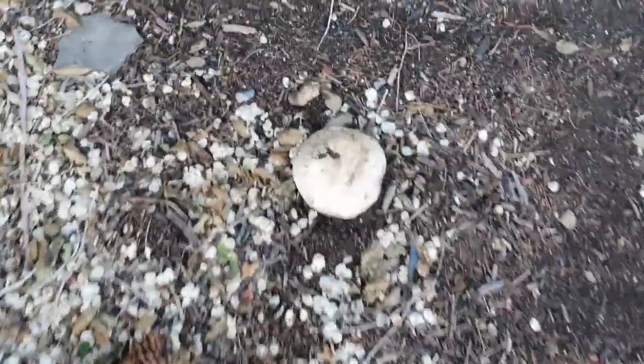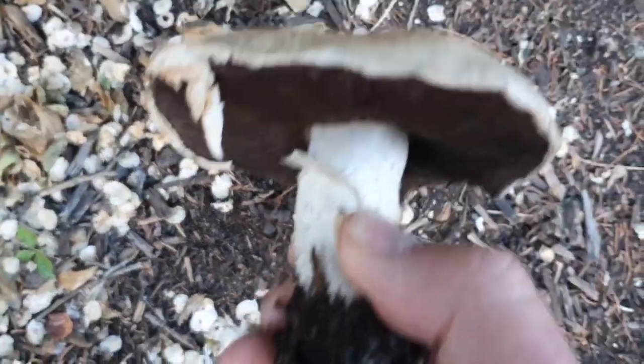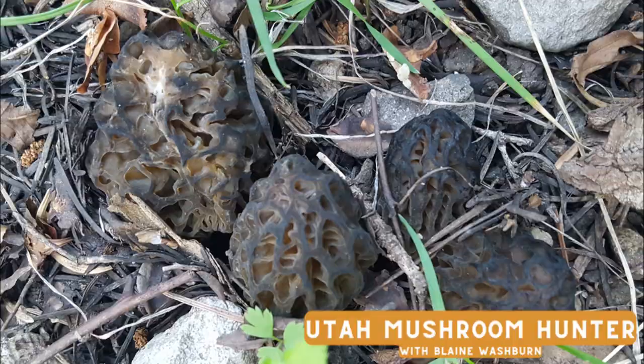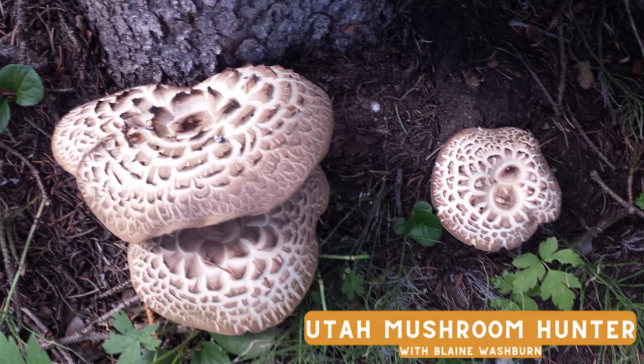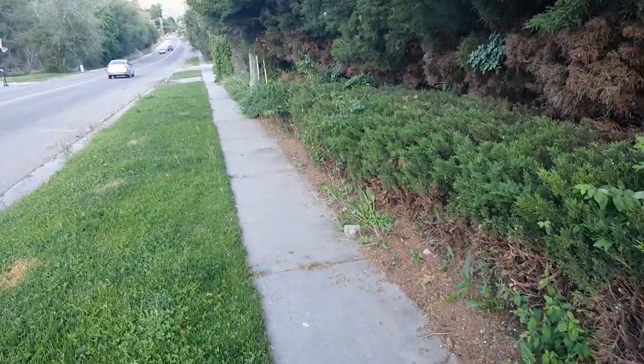Hey, it's Blayne Washburn with Utah Mushroom Hunter. I was driving home from an appointment and I noticed an agaric on the side of the road, so I thought I'd stop and show you it and do a quick tutorial on agarics. Look at that - brown gills, dark brown gills. This will definitely be a delicious one.